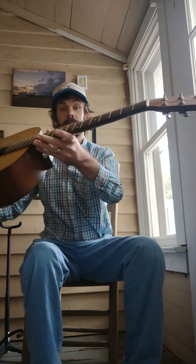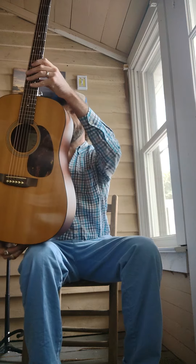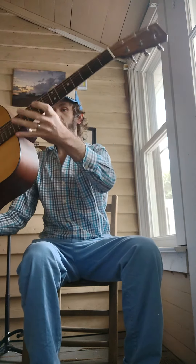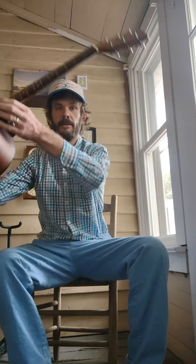The action on this currently is pretty low — it could be brought up a little bit — but very playable, very comfortable. It's got a pickup that was installed at some point through the end-pin jack, and then you've got controls inside of the sound hole.